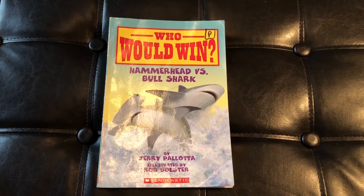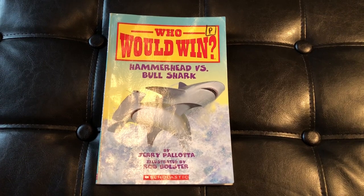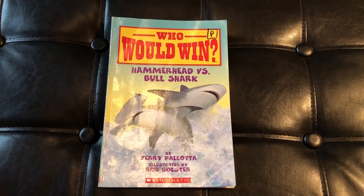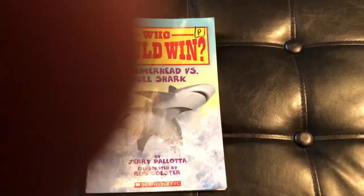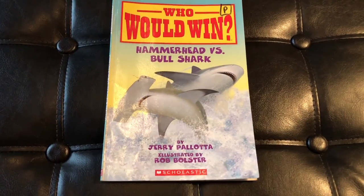Hello and welcome to another edition of Teacher Talk Second Grade, here with another Who Would Win book. Today we have Hammerhead vs. Bull Shark. This is a book by Jerry Pallotta and illustrated by Rob Bolster.